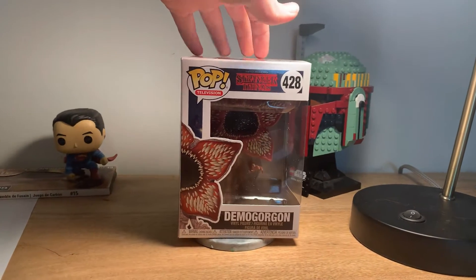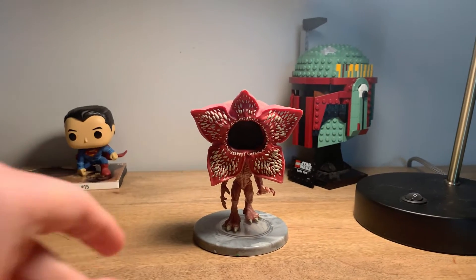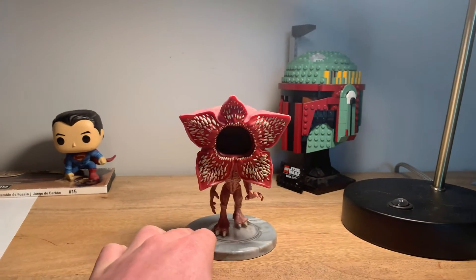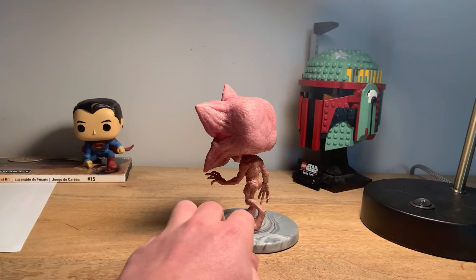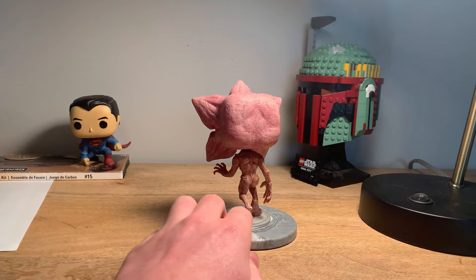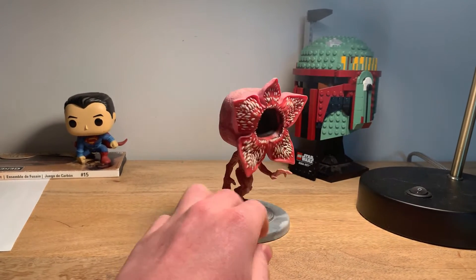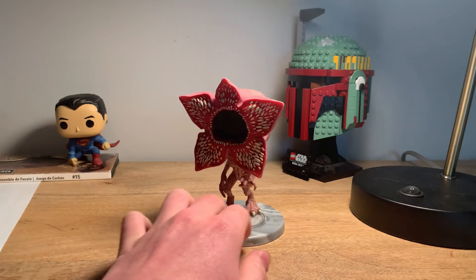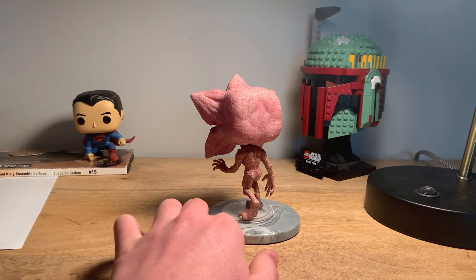This is the movie poster for the show — great attention to detail. So let's get him right out the box. The Demogorgon pop has amazing attention to detail. We get to see the teeth on his flower-like mouth. There is a closed chase version of this pop and I was looking forward to getting this one — it's kind of a purplish pink version of the Demogorgon.